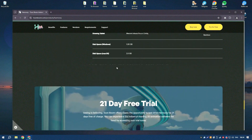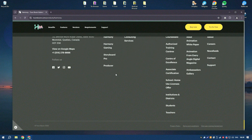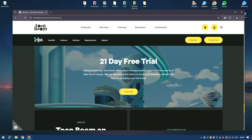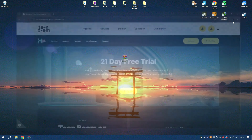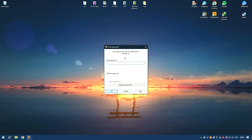Harmony 22 also supports frame-by-frame animation, providing animators with the ability to create traditional hand-drawn animations with digital tools. The software's animation tools include a variety of keyframe and tweening options, making it easy to create smooth and natural-looking animations.